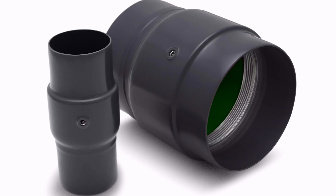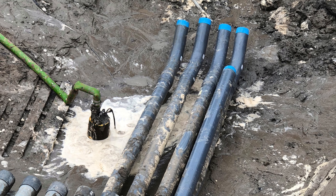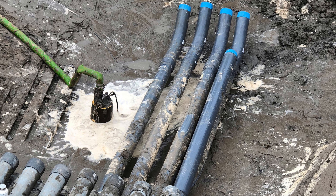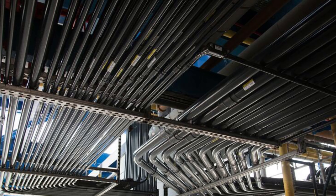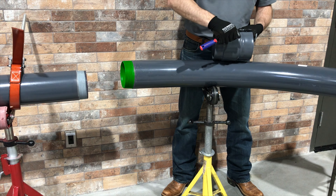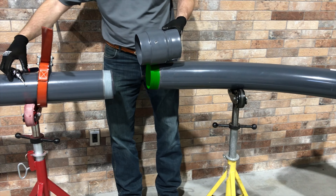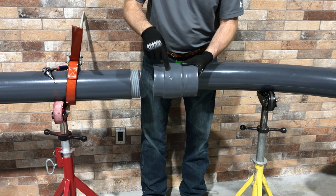The PVC coated speed couple is used to quickly and easily install PVC coated rigid conduit and elbows. It is rated for direct burial and ideal for tight space applications. The PVC coated speed couple allows you to complete connections without having to turn the conduit or elbow. To install the speed couple, first tighten the set screw on the central body of the coupling and thread the larger OD of the coupling onto the conduit or elbow.